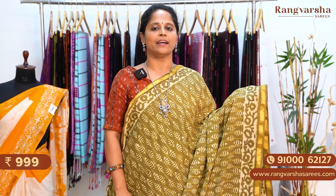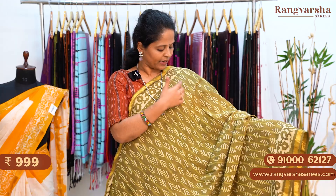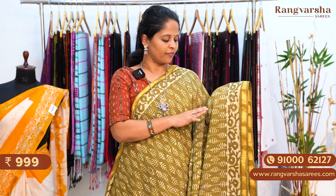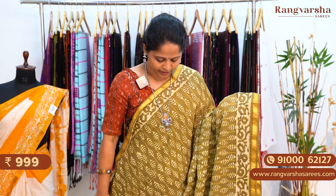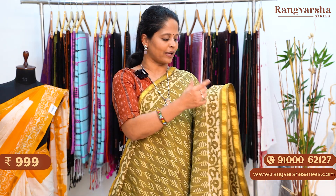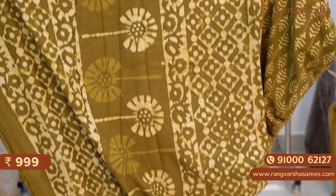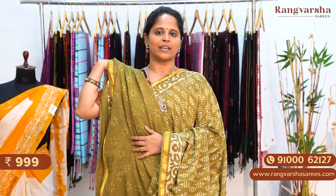An olive green color mulmul cotton saree. On the base we have a self color stripe pattern body. On top of that we have a contrast beige color floral printed body. Both sides have shibori printed borders, apart from the 1 inch gold zari weave border. The pallu is a complete printed pallu, matched with an olive green color blouse. The saree is priced at 999 plus shipping.